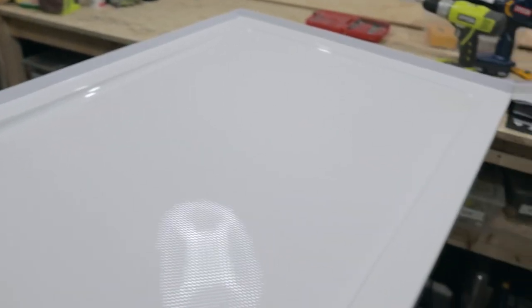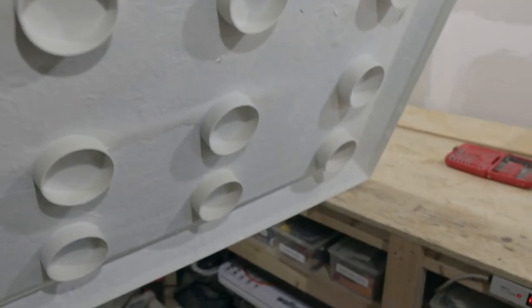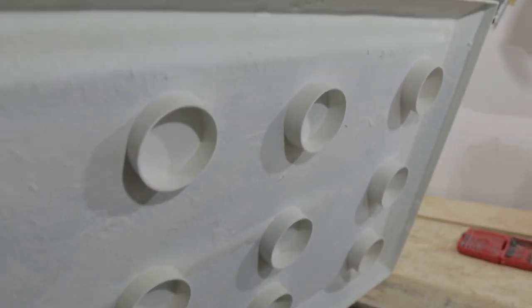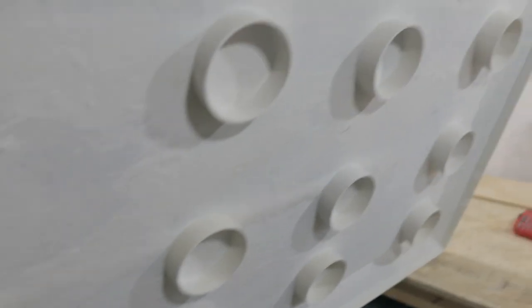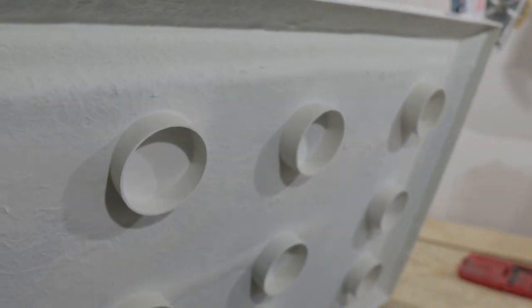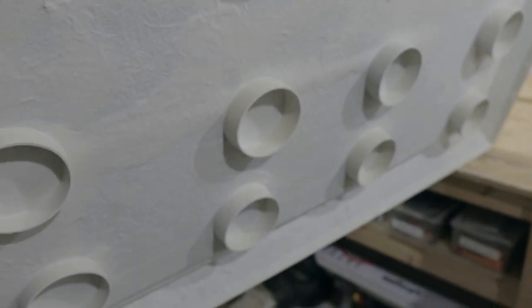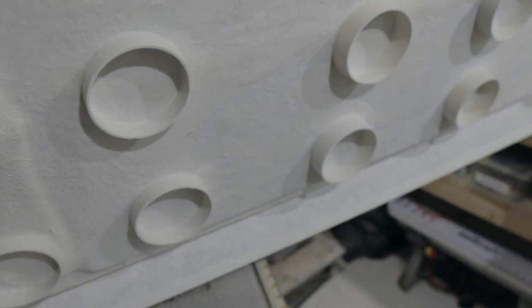I've got all three flanges on now. If you're curious about what it looks like underneath — it's the standoffs that make contact with the concrete to help you level it out. The next step is to put in about an inch to an inch and a half of cement and fit the base in on top of it.